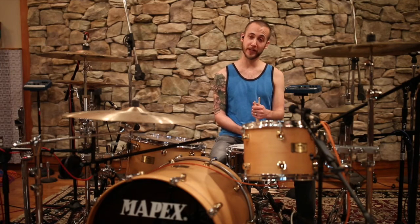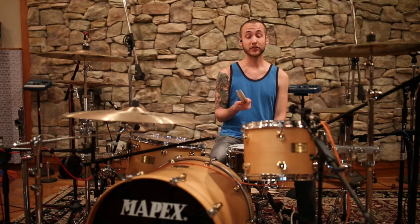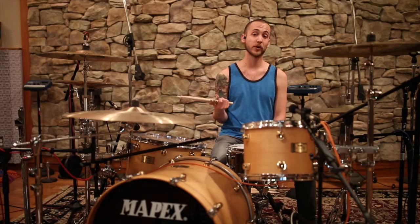Hello again. I told you we'd meet again, and we did. Here we are. I got some more requests on some more Boxcar Racer tunes, so we're gonna do more of that. This one is about the snare roll in the chorus of Watch the World.